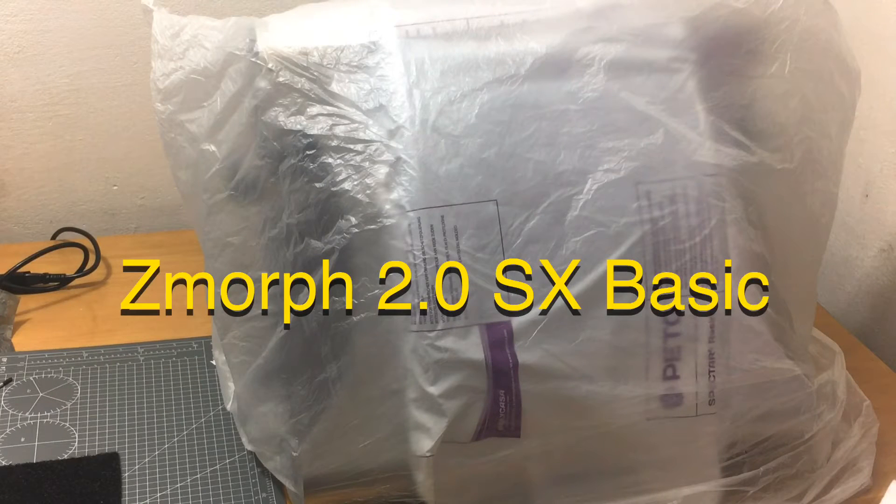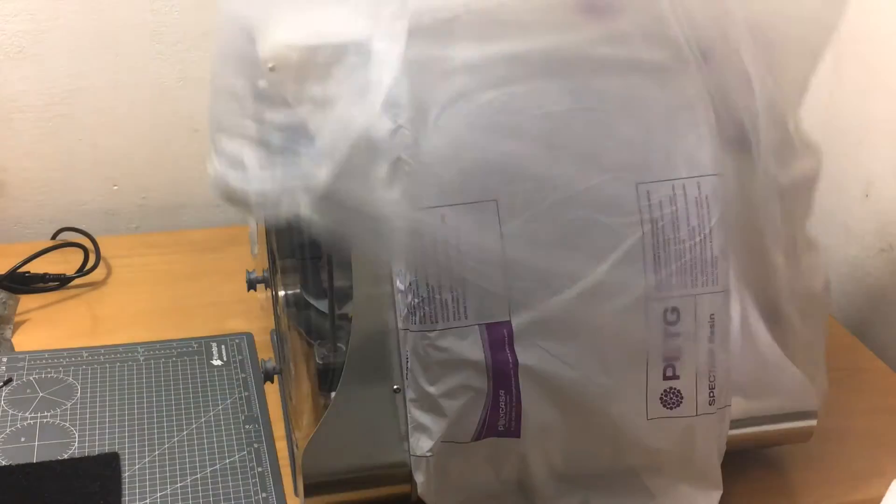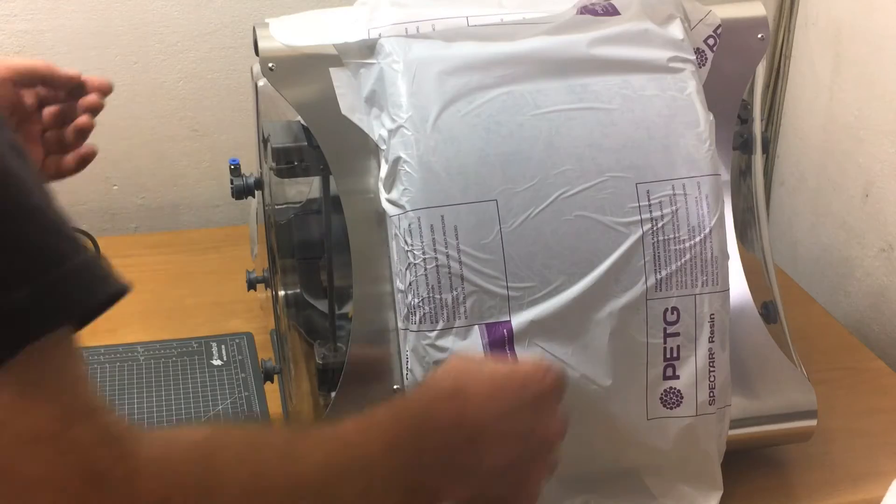Good day interwebs and YouTube. Today we bring you another unboxing, looking at what was delivered this Friday. I couldn't do the traditional unbox — the box didn't want to fit through the door — and it is a printer.